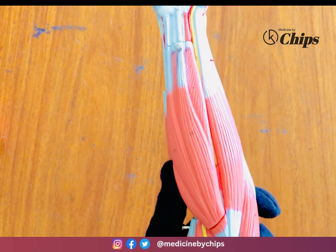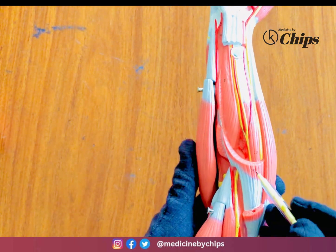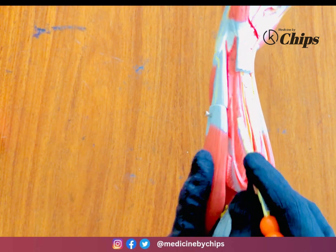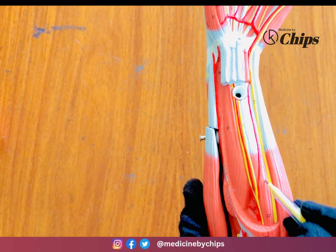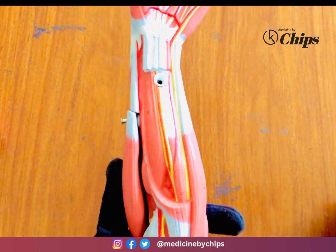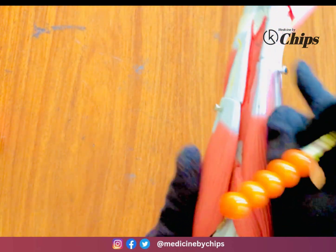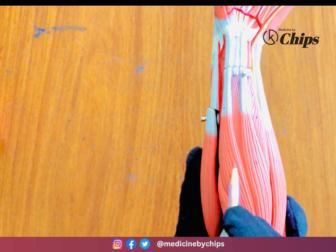The flexor digitorum superficialis (number 26) and pronator teres (22) are the superficial flexor muscles. Deeper, we have the flexor pollicis longus (number 28) and the flexor digitorum profundus — here shown by its tendon. So the anterior forearm flexor muscles include palmaris longus, flexor digitorum superficialis, flexor carpi radialis, and flexor carpi ulnaris.